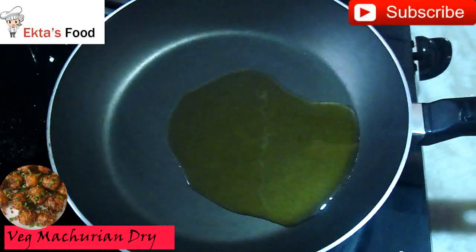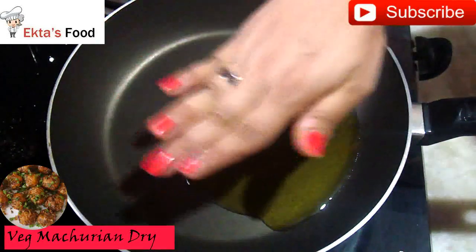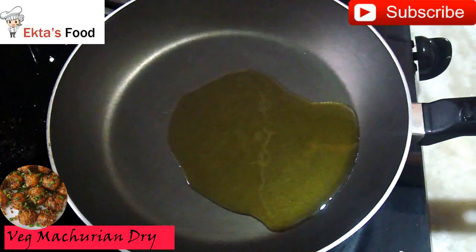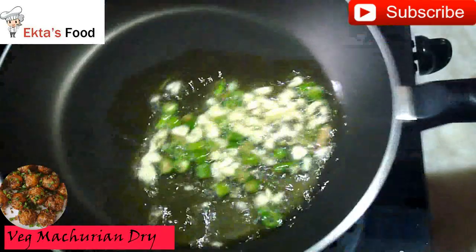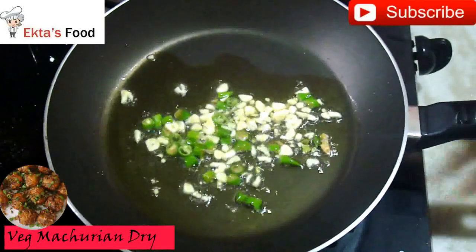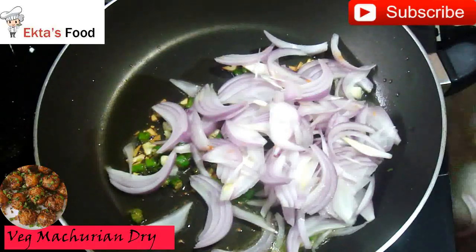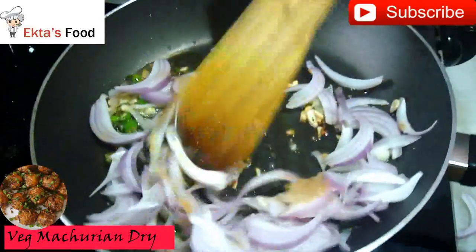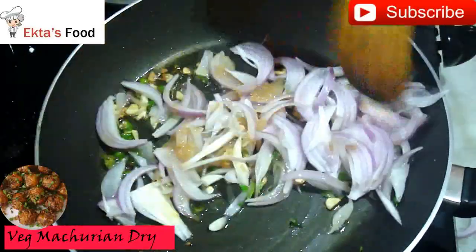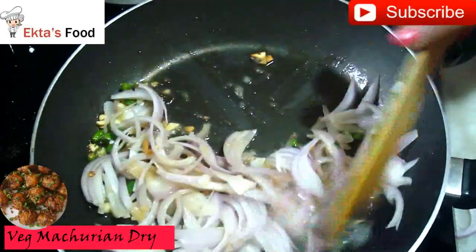I have 2 tablespoons of olive oil in a pan. It will warm up. I will add garlic and green chili. Put it well. Then add the onion and garlic paste. Put it well.